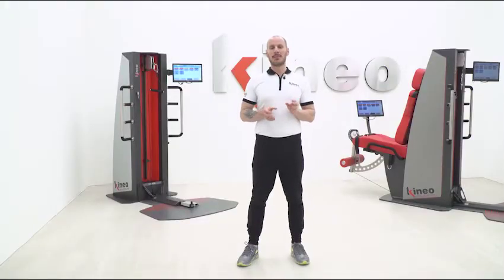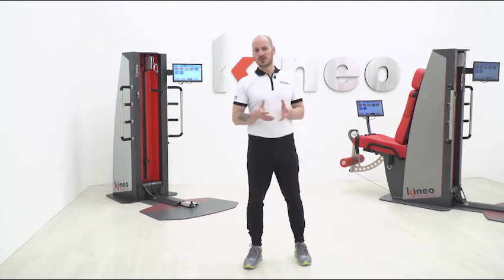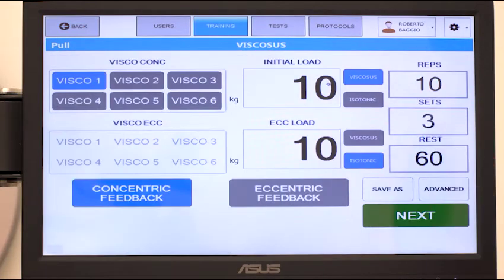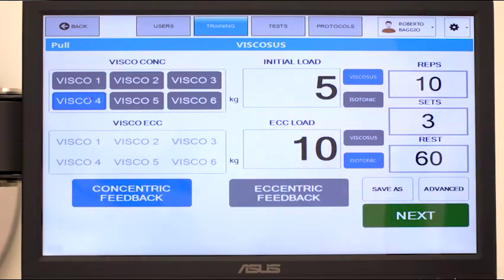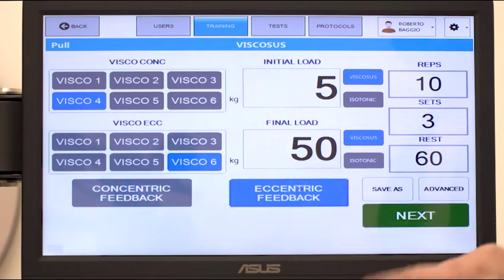The viscous mode can be used in both phases for a high intensity workout, which can find a possible application in hypertrophy training. For example, in biceps training we set a starting load of 5 kg with viscosity at 4 in the concentric phase, while in the eccentric phase we put 50 kg with viscosity at 6.